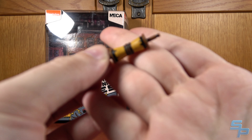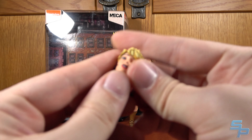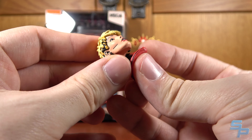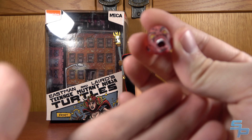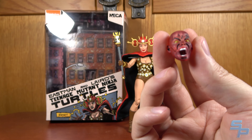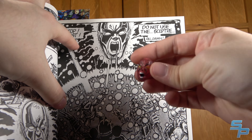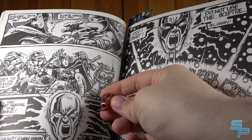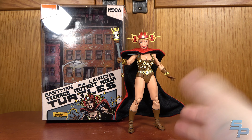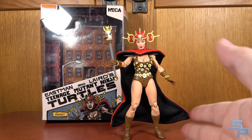She comes with a time scroll and a knife. She does come with an unmasked head — she's portrayed as blonde, which I believe is accurate. There's a downed hood so you can put it over her neck so it looks like she's pulled the hood back. And then she comes with Lord Simultaneous, essentially her boss, who screams at her from across time when she screws things up. I would have liked a stand for this, but his expression really matches the one in the book. So Renet's pretty cool. She's nice to have since I don't think we get many figures of her.